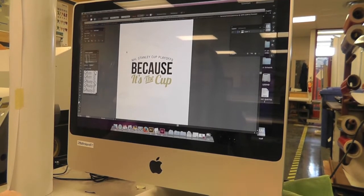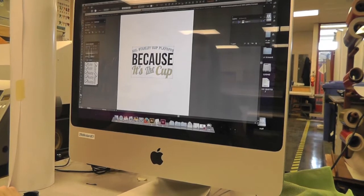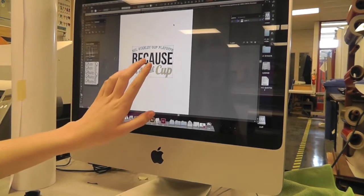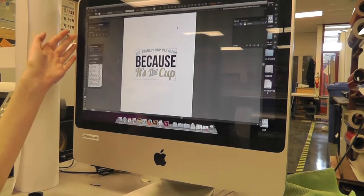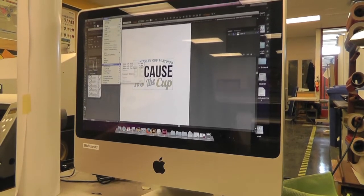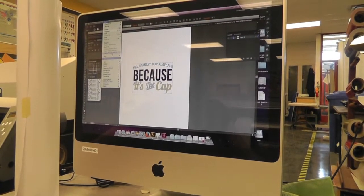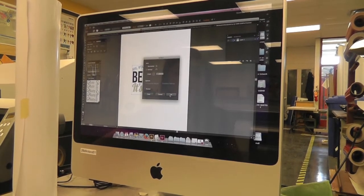Then you want to select everything and make sure that the graphic is reversed — flipped around — so that when you put it on the shirt it is the right way. Go to Object, Transform, Reflect, Vertical.